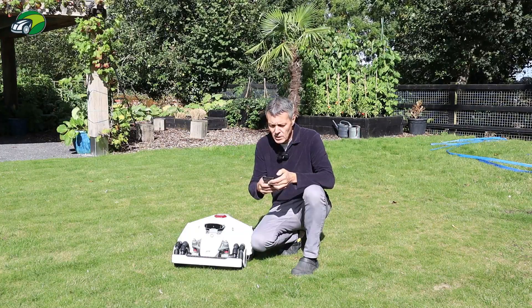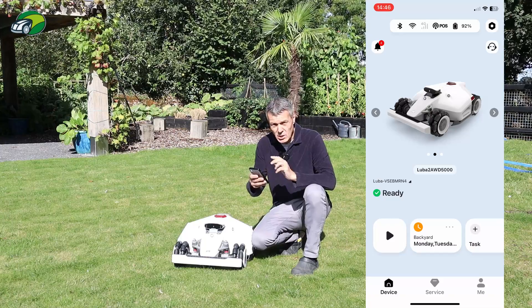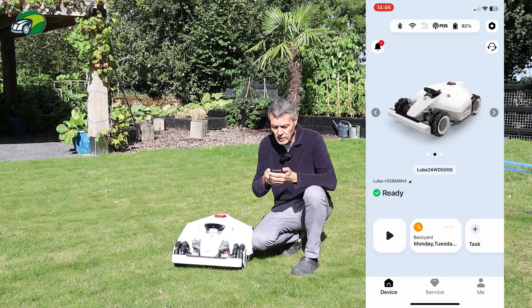Just one point to note: if you don't see any of the options on the menu that I'm going to go through, just ensure that you have the latest firmware on your Luba 2 and also that the app is on the latest version as well.